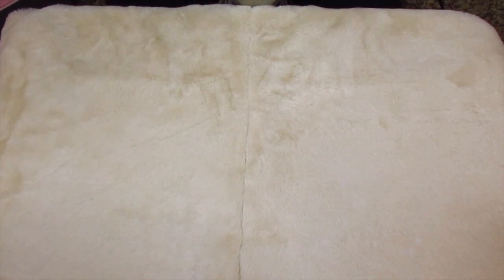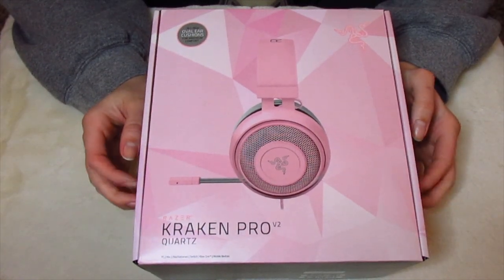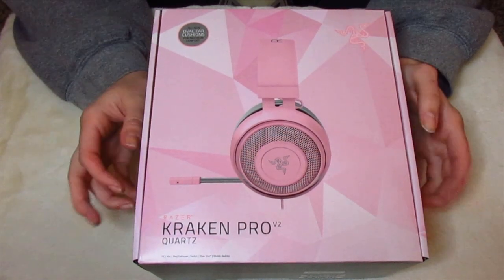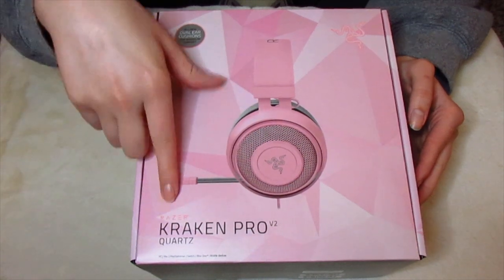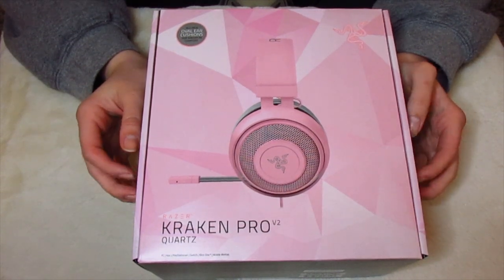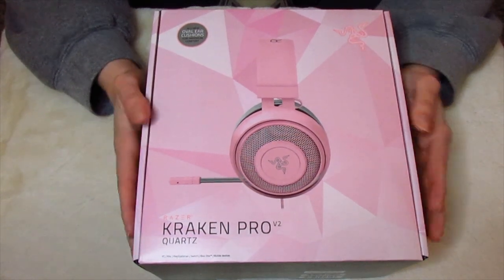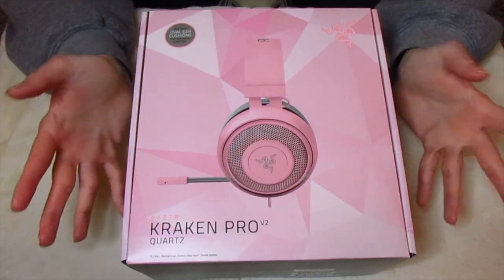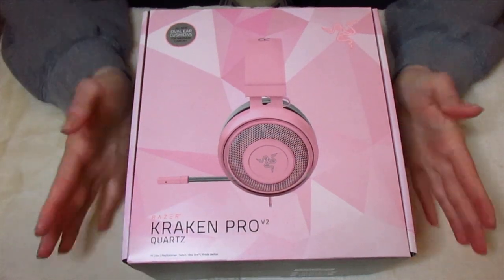So let's start with the first one. This is the Razer Kraken Pro Version 2 and it is in the Quartz variety. I saw when they first announced these and I was so excited — I honestly thought they were releasing them for breast cancer awareness or to raise money for breast cancer, but it's not. It's just a pink version of their normal stuff, which I can also appreciate.